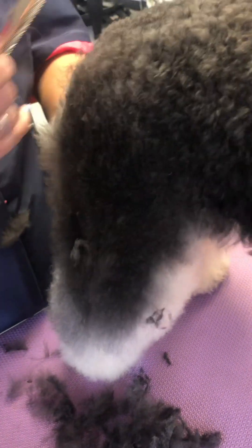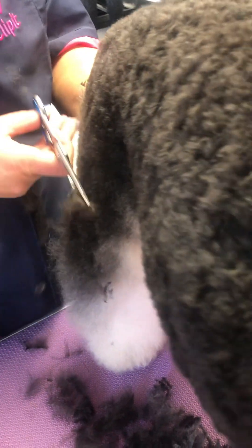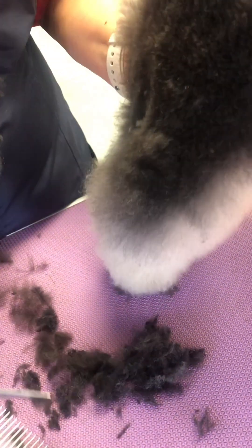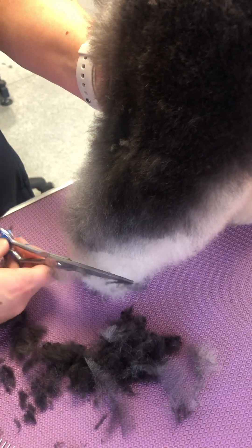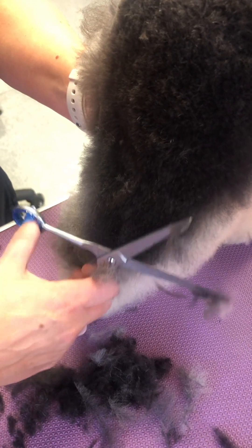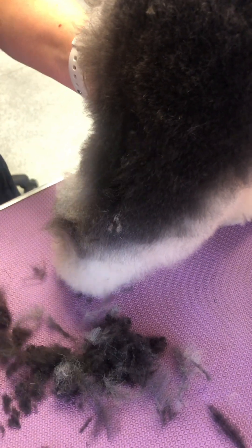Ideally you want to scissor up or down. If you scissor across, you might put steps in. And keep combing. Combing is obviously a good tip, isn't it? Your comb's your best friend — because it tells you everything. It tells you what you need to know.